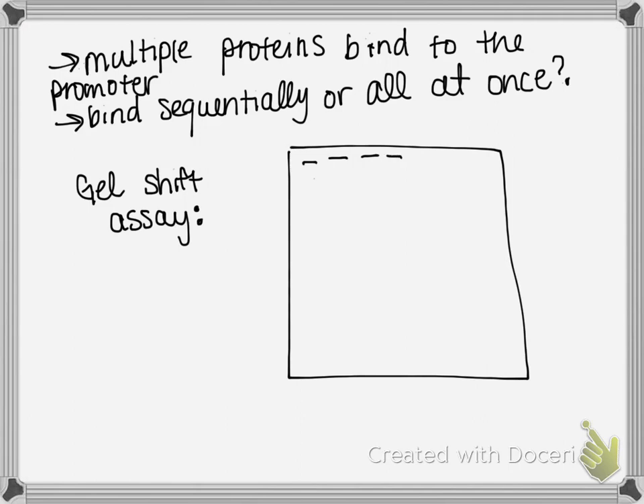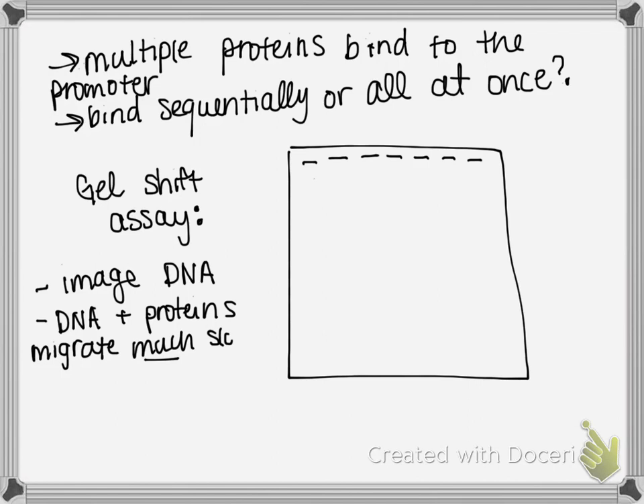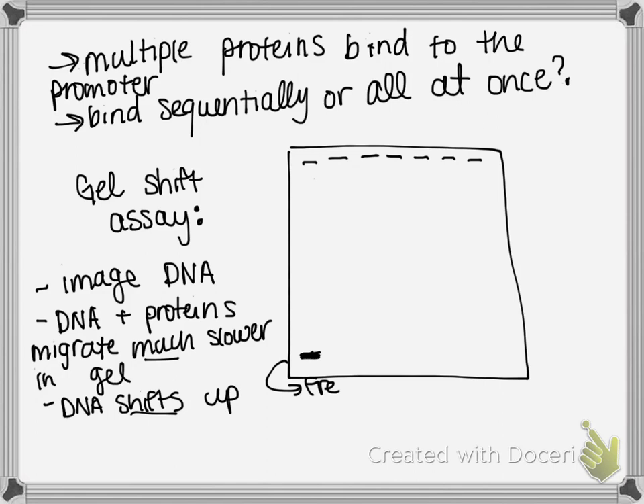In a gel shift assay, you image the DNA and ask whether it has proteins bound or not. Rather than taking advantage of DNA size like in standard gel electrophoresis, here we take advantage of the fact that DNA migrates much slower when proteins are bound to it. So a short piece of DNA migrates to one position, while a DNA-protein complex migrates much slower, giving you a shift upward in the gel.